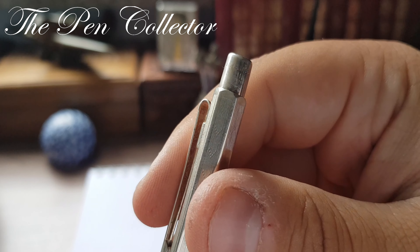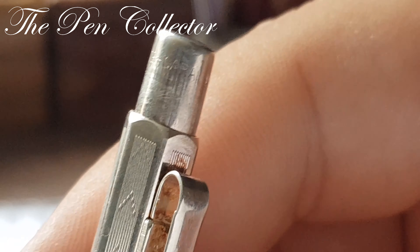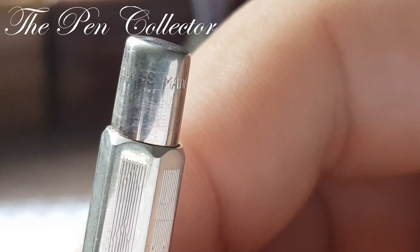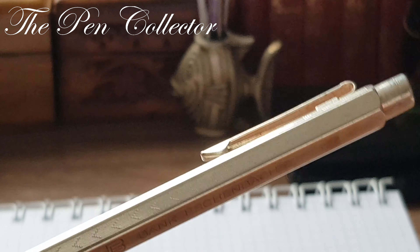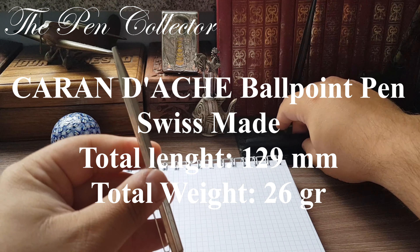At the back of the metal clip we have 'clip metal' imprinted, as you can see. Another identification is at the end of the body where we have 'Swiss made.' Let's zoom in — as you can see: Caran d'Ache, Swiss made.